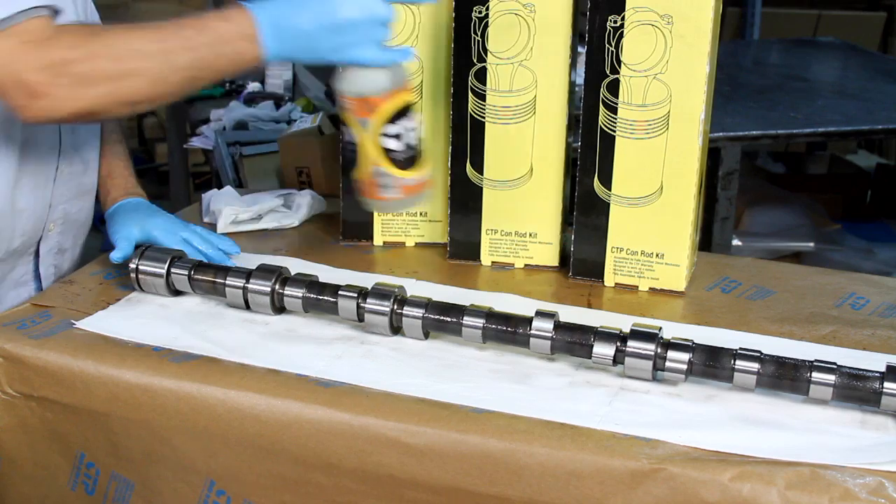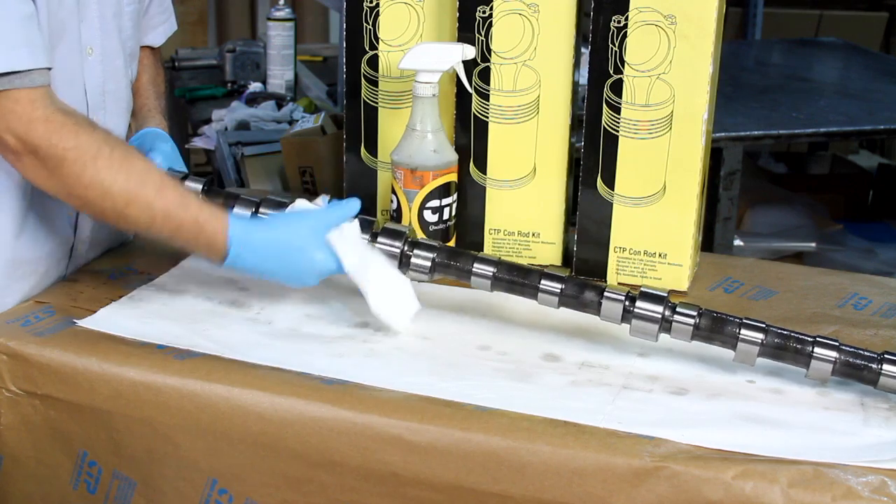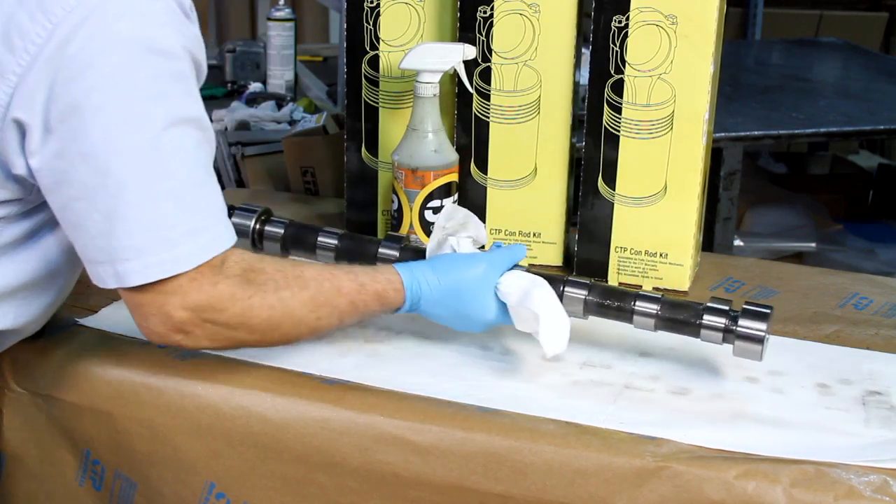Now that the proper lubrication is set, we proceed to the cleaning of the camshaft to remove any excess grease to prevent damage of the part before it is put to use.